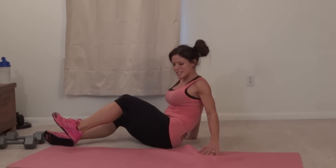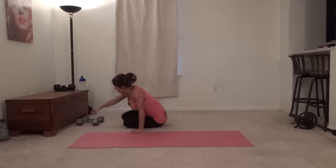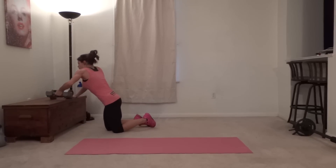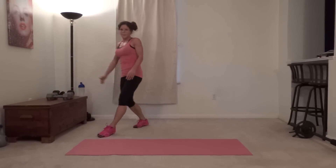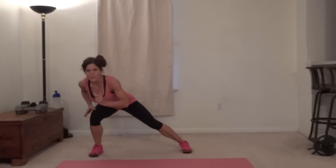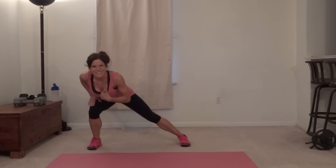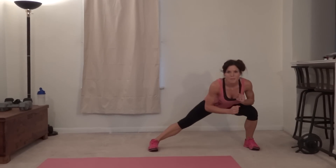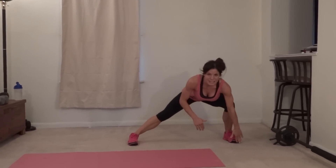Side lunge lift. Back to standing. We're going to be moving side to side, starting with your feet together. Big step left into a side lunge, then shift your weight — big step right, shift your weight into your right foot, lift to the left, back down to center — that's one. Same thing on the other side: big step left, butt reaches backwards, knee behind your toes.